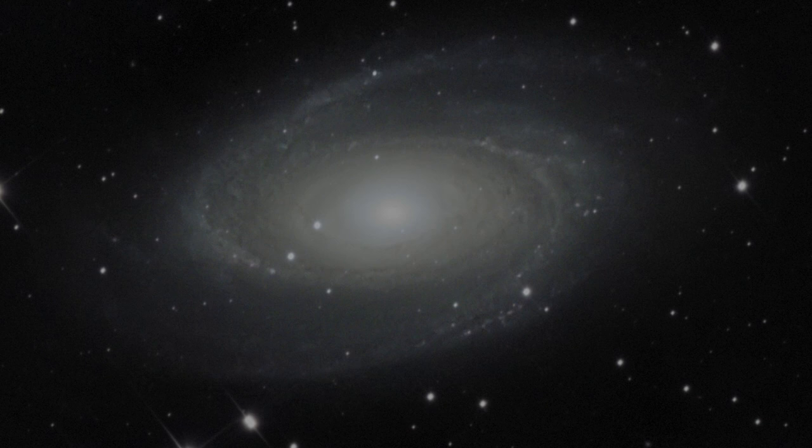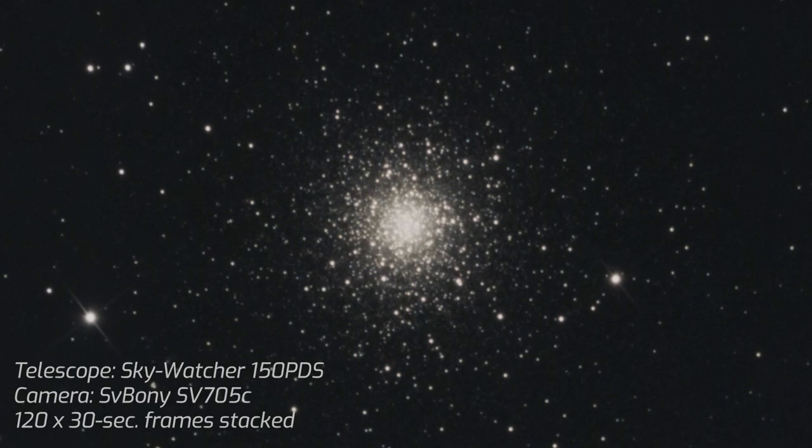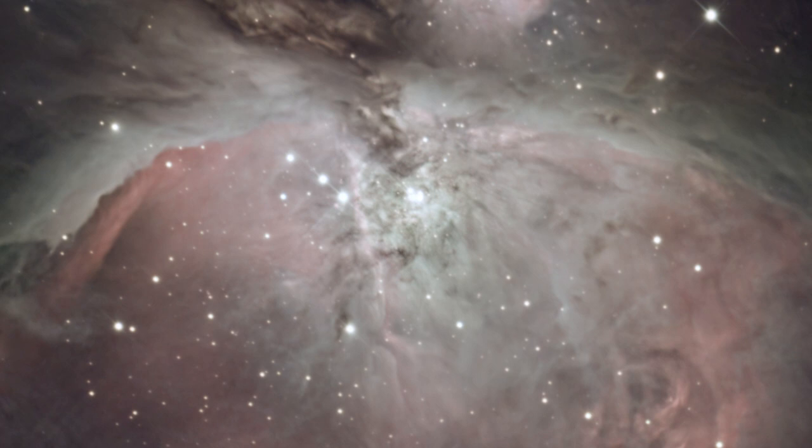The SVBony SV705C also appeared as an interesting camera for some deep-sky astrophotography. I captured three different deep-sky objects: the Bode's Galaxy also known as Messier 81, the globular cluster Messier 3, and the Orion Nebula, which appeared really nice on the camera sensor. The only concern I had with deep-sky imaging is that I couldn't reveal the colors of deep-sky images in the way I had expected. At first I thought maybe there was a problem with my processing skills or stacking settings.